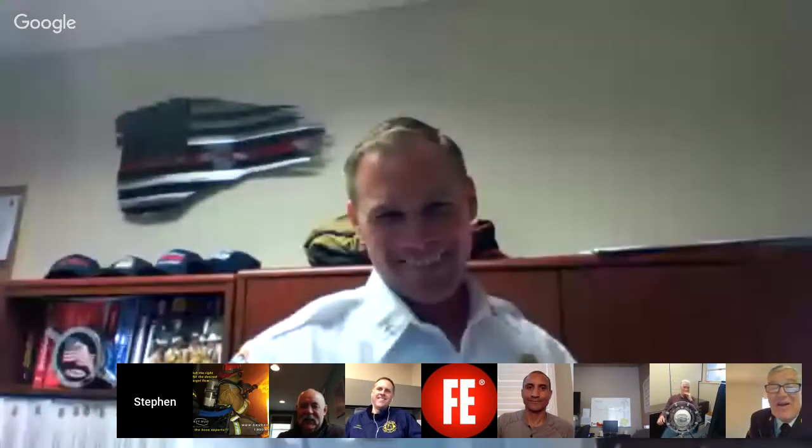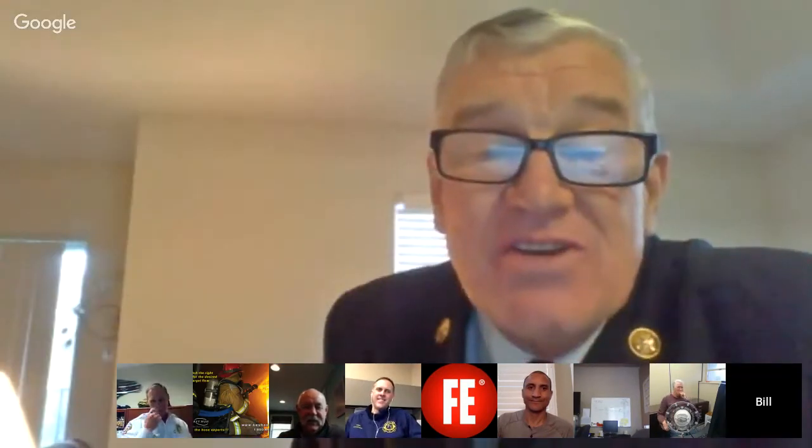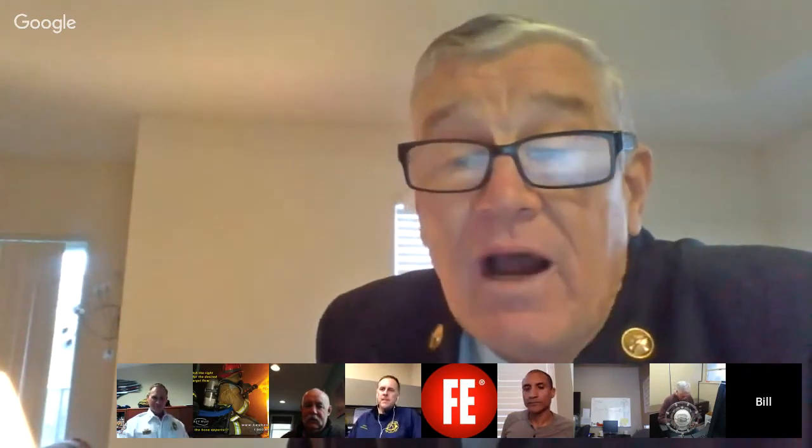Jason, any final thoughts? I want to congratulate you, Jason — you're a very qualified and deserving chief. We'll be setting a place for Greg at our table for the building construction nerds at FDIC — for our brother Greg Havel.